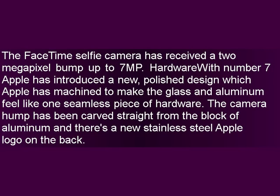With the number 7, Apple has introduced a new polished design which Apple has machined to make the glass and aluminum feel like one seamless piece of hardware. The camera hump has been carved straight from the block of aluminum and there's a new stainless steel Apple logo on the back.